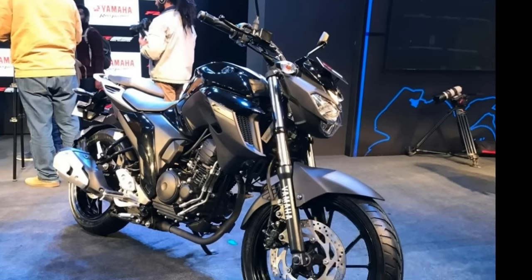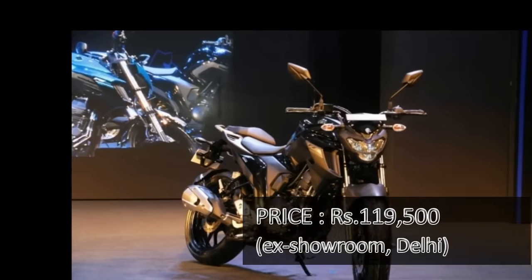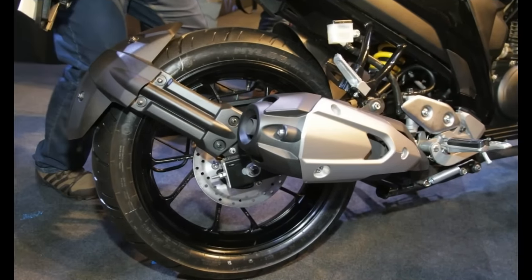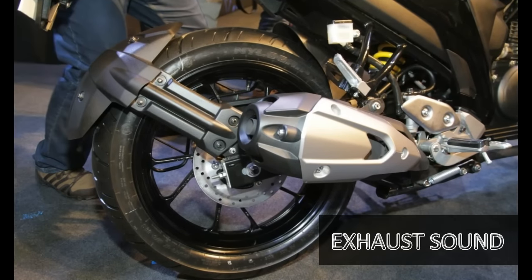This bike comes at a price of Rs 1,19,500 ex-showroom Delhi. The fantastic pricing also comes from the fact that the model is being produced in India. Let's have a quick listen to the exhaust sound of the FZ25.